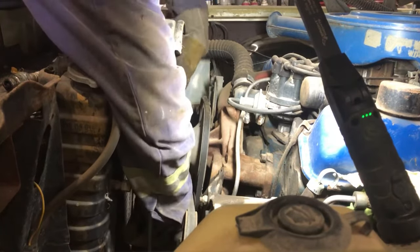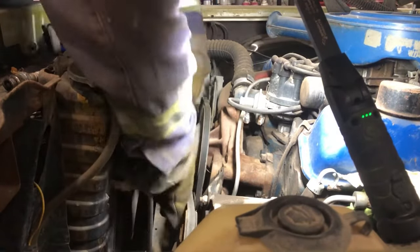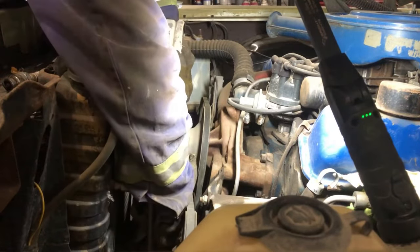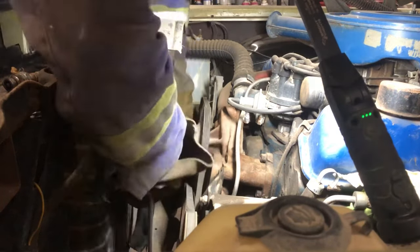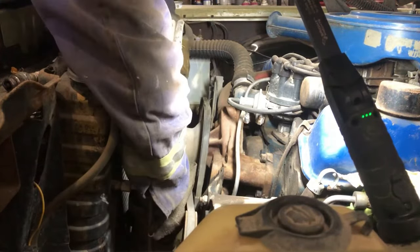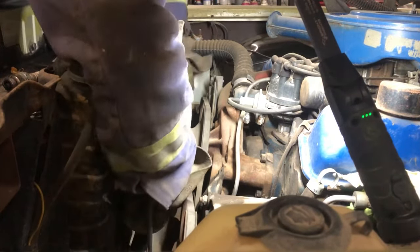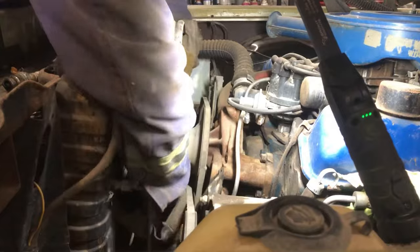So this engine was completely frozen solid. We let it soak — I had the alternator sitting on there with tension — and now she's turning freely. When you're trying to free up an engine, it's not about going in there and hacking at it trying to break it free in one hour. It's about letting it soak, and that tension really helps. All it takes is like a 64th of an inch for the engine to move and then she's good. Nice and free!